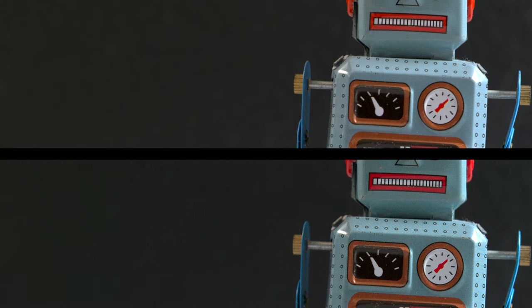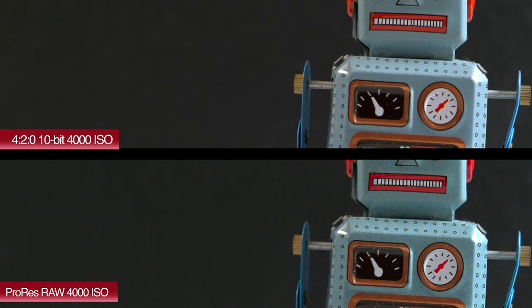In the split screen 200% crop at 4000 ISO, we're mainly looking at noise. There is a bit more noise in the ProRes RAW image compared to recording internally — that's to be expected, of course, and you can clean this up quite easily in post if needed.